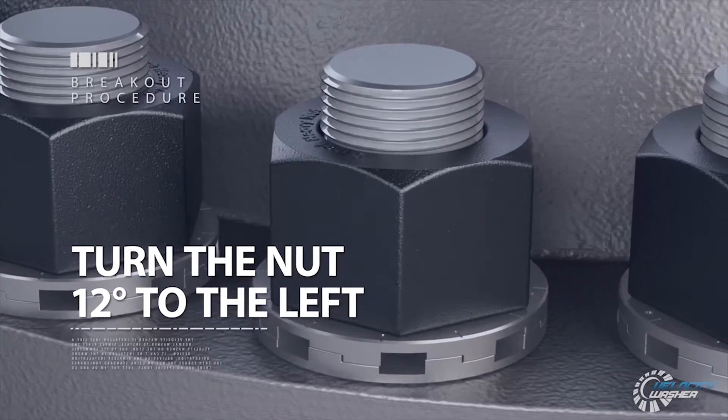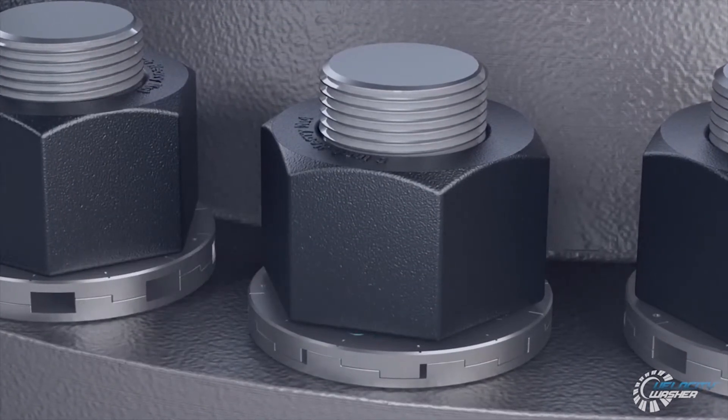For breakout, just turn the nut 12 degrees to the left and pop. All the load will be removed.